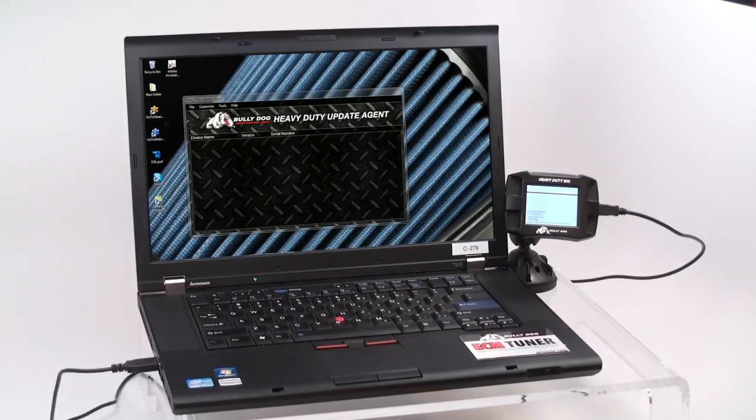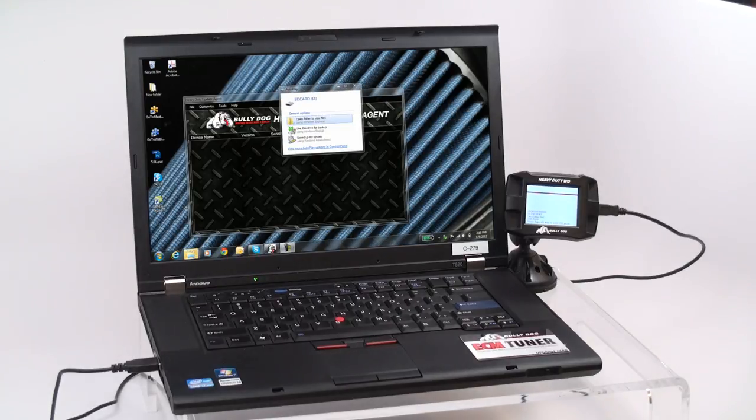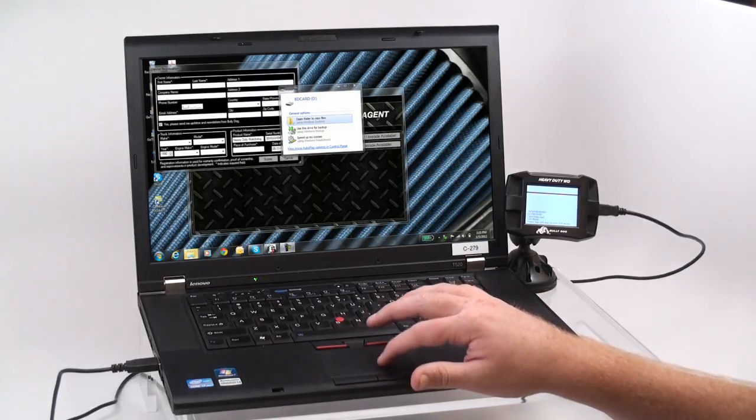Before beginning the upgrade process, the Watchdog must be updated to the current software version. Updating your device is very straightforward. Before beginning, ensure that you have the Heavy Duty Update Agent installed on your computer. This can be obtained on Bully Dog's website. Once the Update Agent is installed, launch it and plug your Watchdog into the computer using the provided mini-USB cable.